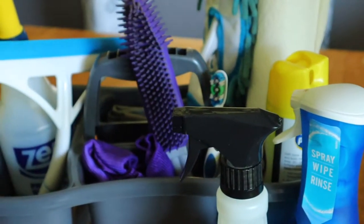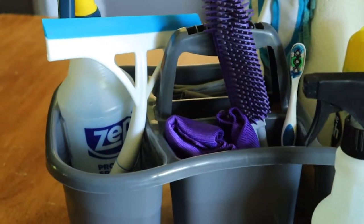Hey guys, today I want to show you how to put together a cheap and effective cleaning kit that's gonna have you completely doing your house differently. So if you're ready to clean smarter and not harder, you are in the right place. Today we are talking about my cleaning kit or my cleaning caddy.